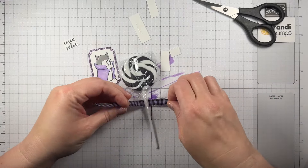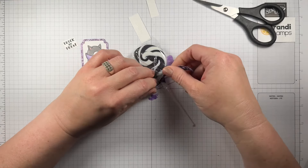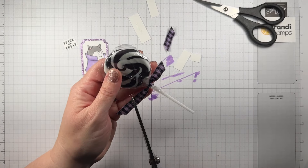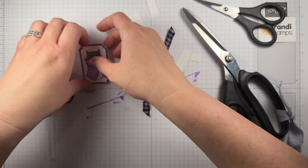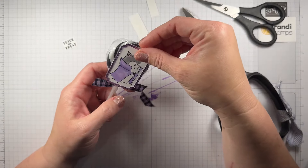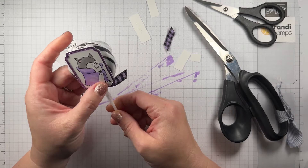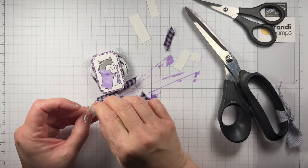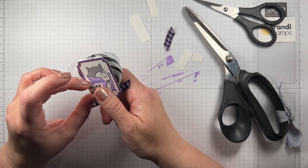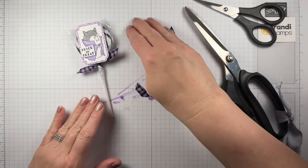Let's check on our ribbon. I'm just going to tie a knot, tucking this under, getting it way up high right on the sucker, then trim the ends. I played with a lot of ways to decorate these suckers, but I really liked this way because the sucker still showed a little bit — it's a really cute sucker and I didn't want to totally hide it. I'm using a couple of dimensionals to attach the portrait label, and one little baby dimensional on the Trick or Treat banner. That is project number two!